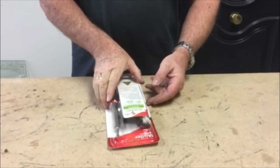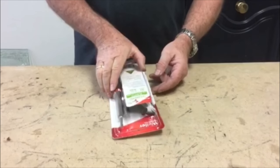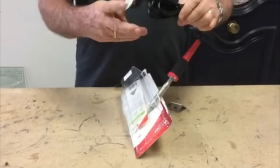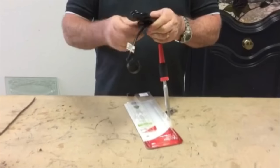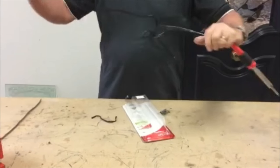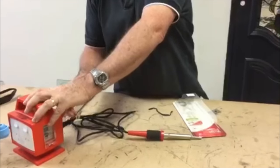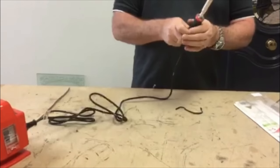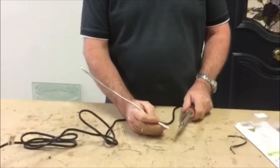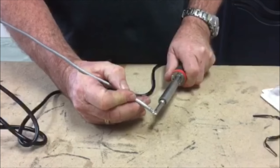When purchasing a new Weller soldering iron, the first thing you must do is tin the tip. Once removed from the packet and connected to the power, you must carefully and gradually wait until the iron heats until it starts to accept solder.